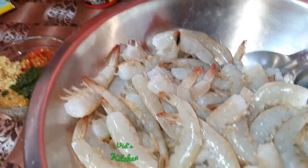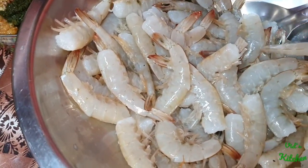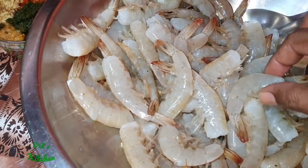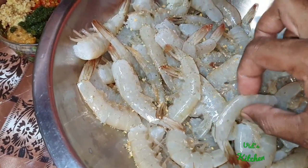All right, so today we're going to make some pepper shrimp. You can see the shrimp was cleaned already, and we also cleaned out the vein.